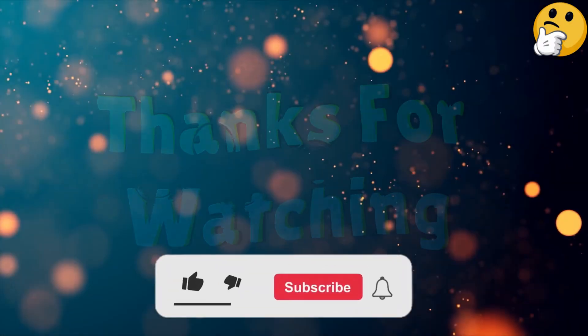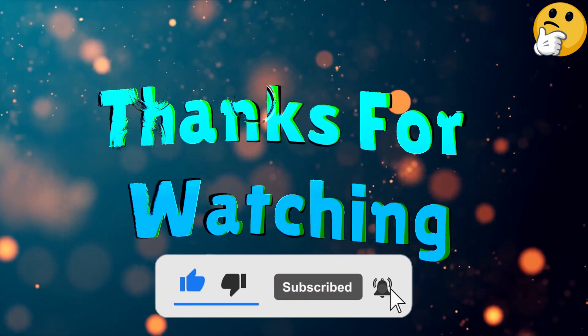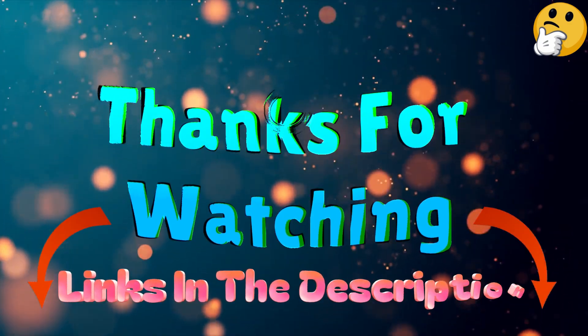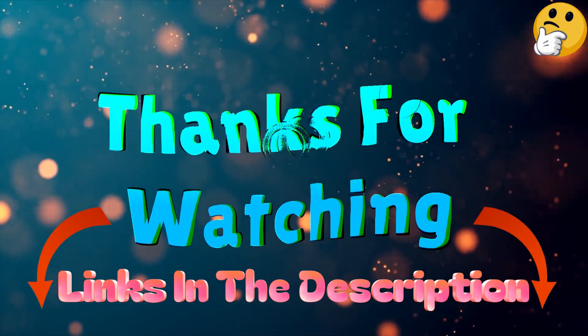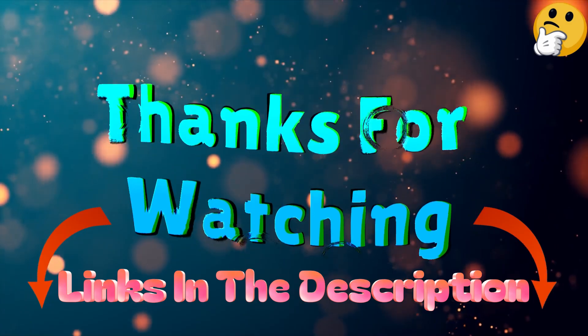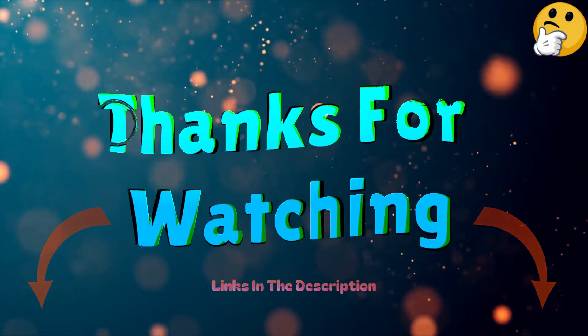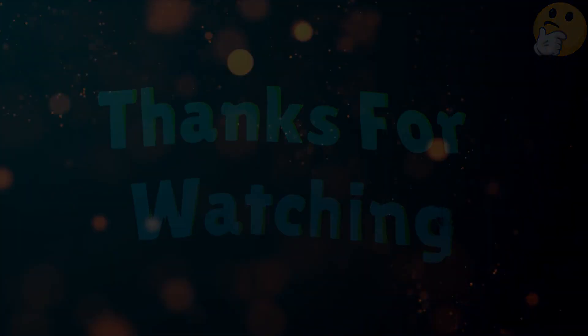That's all from me. I post informative videos on a daily basis, so subscribe to my channel and turn on the bell notification. Please read my description for additional information or to find out the price of the goods. Please leave a remark if you have any problems, so that I can assist you further. Thank you for viewing, and have a wonderful day.